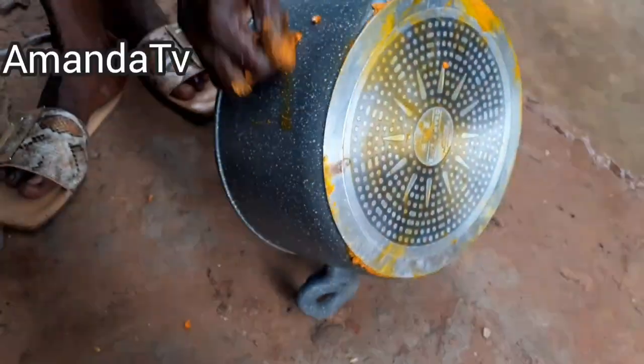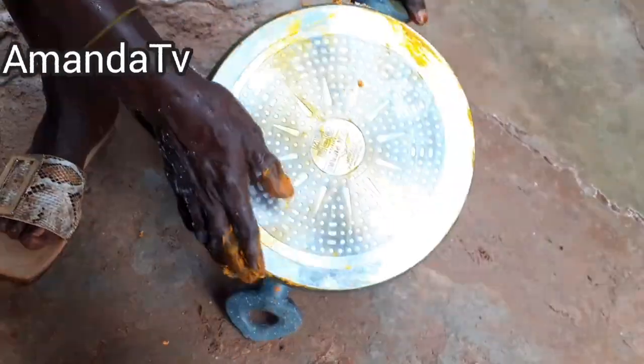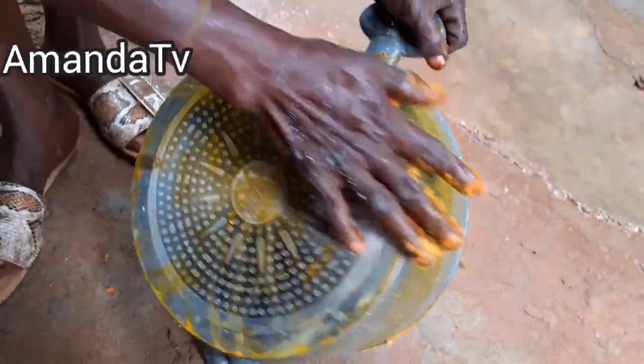Now she's rubbing the oil and omu on the pot. She mixed red oil, which is palm oil, with omu — you saw her mixing it — and that is what she's rubbing on the pot to protect it.